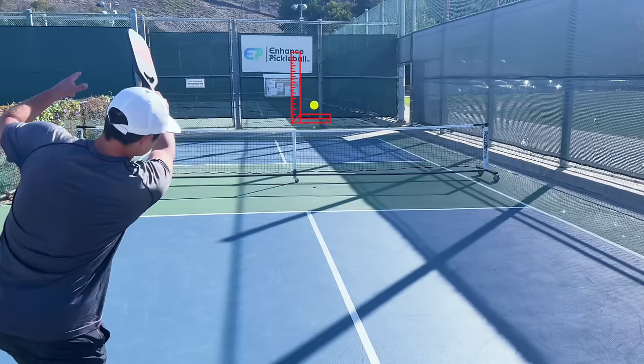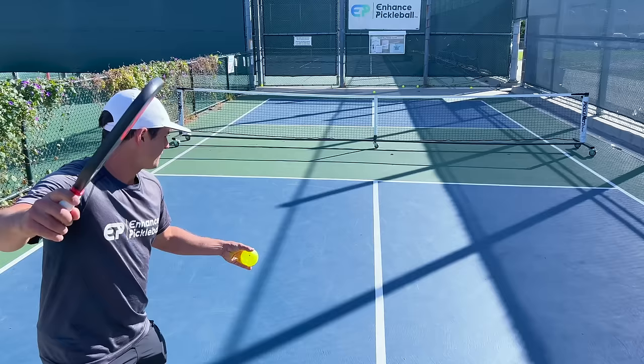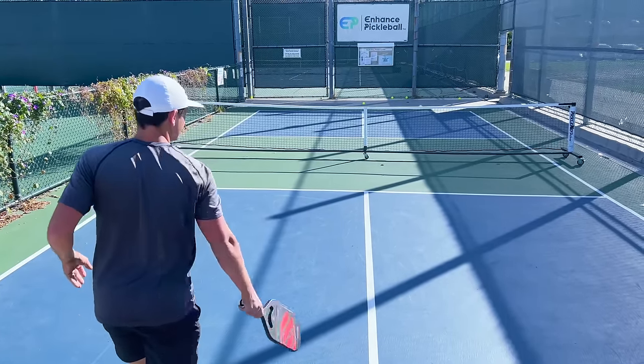You don't want it to go too much up and down, or you won't be able to get enough power and you may miss. A little height helps on this serve — hitting it about three feet over the net actually makes it a little bit trickier for your opponents to react to the bounce. And remember, always try to get your serves deep.